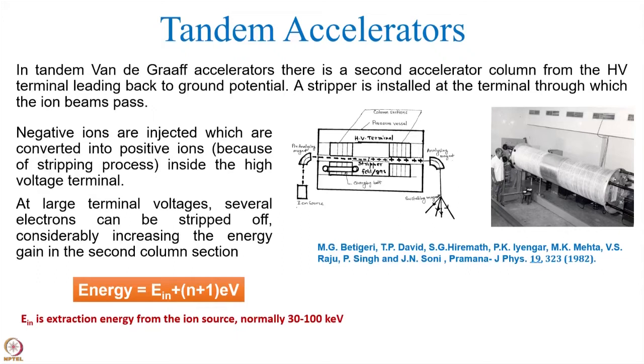Secondly, heavy ion beams you can get. Thirdly, because the ion source is sitting at ground potential, not in the terminal, you can give any amount of power to the ion source to create negative ions of anything. In fact, negative ions from proton to uranium have been produced and accelerated without any problem. So this is the tandem accelerator.